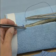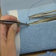The suture is placed through the skin. If the skin edges are close enough, the needle doesn't have to be reloaded.